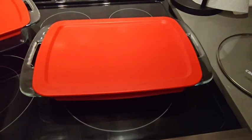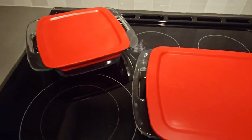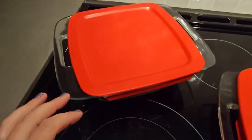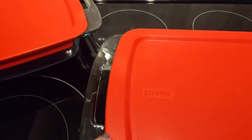Hi guys, Robin here with WTI. Let's talk about Pyrex and just why I love this set. Right here we have the two pack of Pyrex — this is the 8x8 inch that comes with the tray and the lid, and this one here is the 9x13.